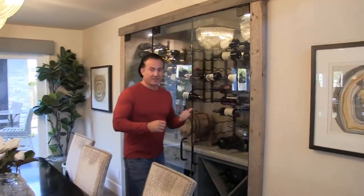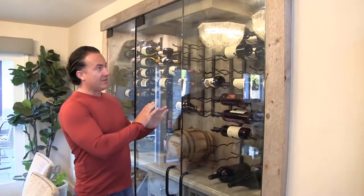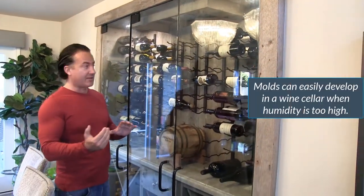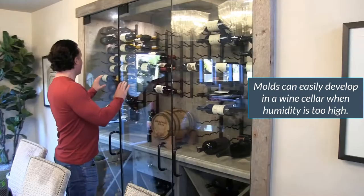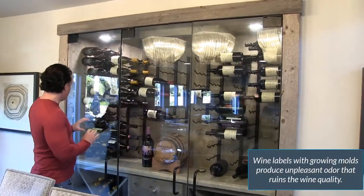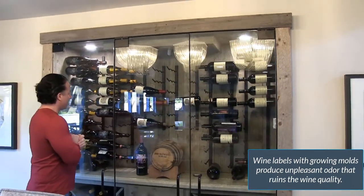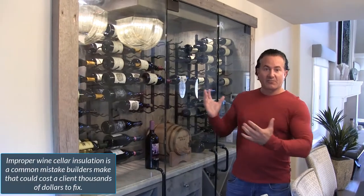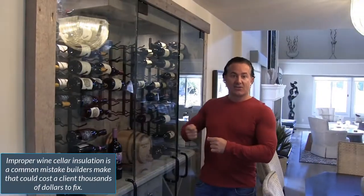When we first came into the house, it was probably one of the worst cases of mold I've seen. The bottles were actually green — they were molded — and all the labels were completely molded. We knew there were air gaps and what's called a hot wall. In the back of their house, there's a wall that gets sun on it almost every day. We realized there were air gaps, so we ended up removing everything in the wine cellar and starting over.